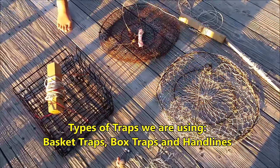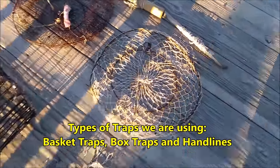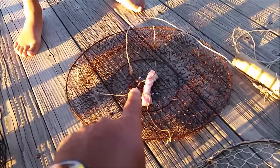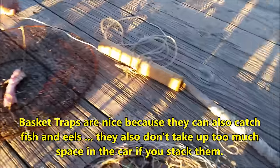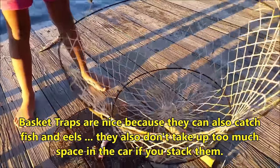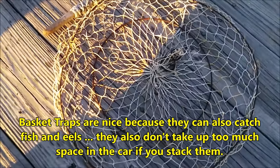I want to show you the three types of traps we're using today. Starting with the basket trap — you put bait in the middle, and if you pull these up quick, you can catch not just crab. We caught eel several times, and we caught some spot too. Those are the nice things about those traps.